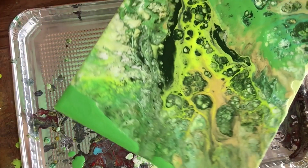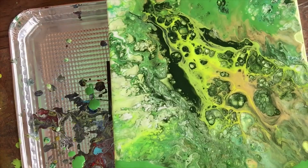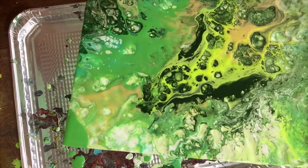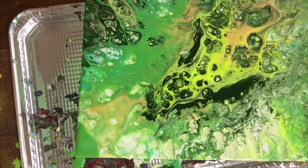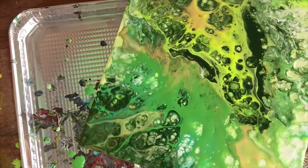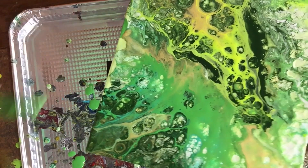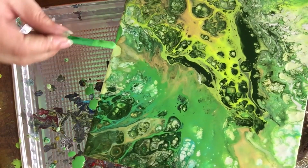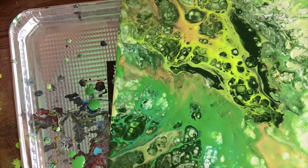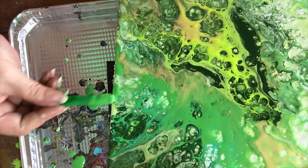The beauty of this fluid art is that every painting is a new experience. I always say do not be afraid to fail, because we learn from our experiences. Sometimes we just need to go with the flow and work with what the painting gives us. Right now I'm just taking my time and trying to fill out the corners.